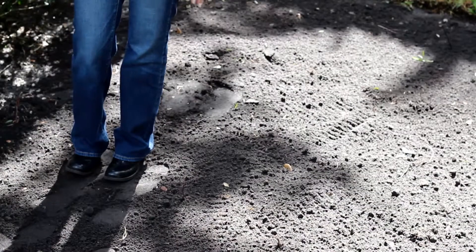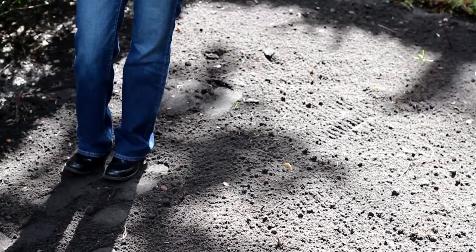After we removed the sod, we brought in topsoil. It's very important that you start fresh with new soil and start with about two to three inches. We spread the soil, preparing this area for our new sod by using a rake and smoothing it out into a nice smooth surface.